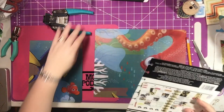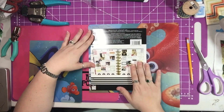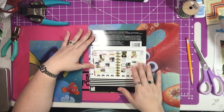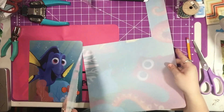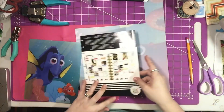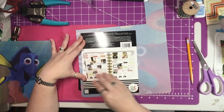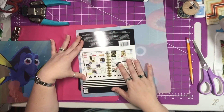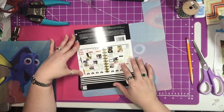This technique I learned from a cool little lady whose channel is called Coupons to Provide. She is fantastic — she's got a ton of great ideas. So what you're going to do is line the holes up, and this is going to be your back cover.